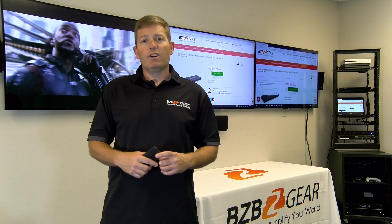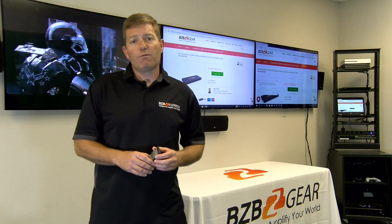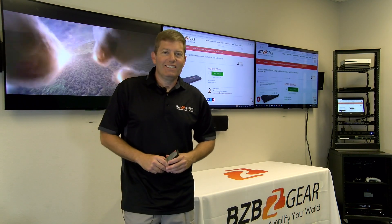That's pretty much it, guys. If you have any questions, feel free to hit up our sales team or tech support, or leave a comment. We always appreciate any likes we get — subscribe to our channel, it's much appreciated and helps us get a better understanding of what our customers are looking for. Thanks guys, have a good one, and we'll see you next time.